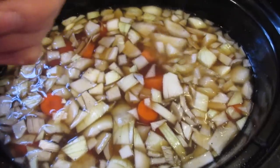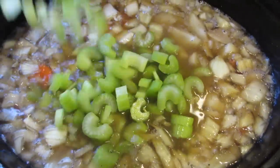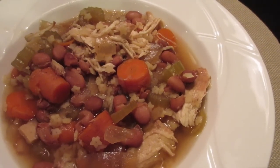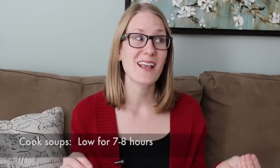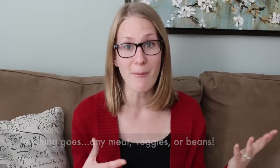One thing that works really well are soups and stews, and I love using my crock pot to make soups. We made a stew using chicken, pinto beans, celery, old noodles, carrots, and an onion — just throwing those things together in a crock pot. If you cook it on low for seven to eight hours, you can get a really good meal, and those ingredients tend to be leftover in the fridge anyway, so you really don't have to do a lot of prep.